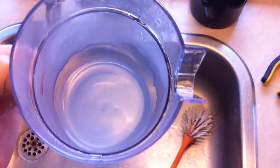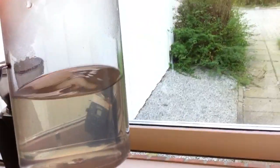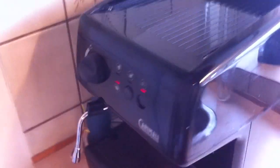On the third run through of clean water it's looking pretty good, pretty clear. I just filled it up again and I'm going to make myself a much needed latte.